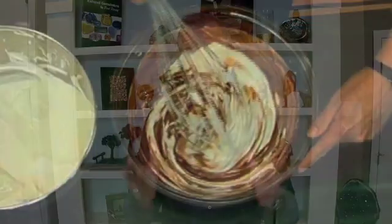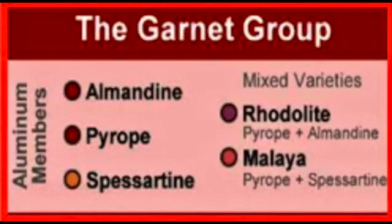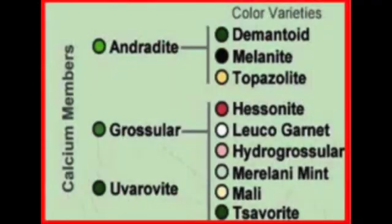Well, basically it's a mixture of two different other types of garnet that creates a completely different look. As a reminder of how we started this whole garnet mini series — way back in episode 48 we talked about Garnet 101. In that episode we talked about there being aluminum members of the garnet family and calcium members of the garnet family, and that's what all of those lessons we've done up until now have been covering. So let's put that chart back on the screen so you can see it again.